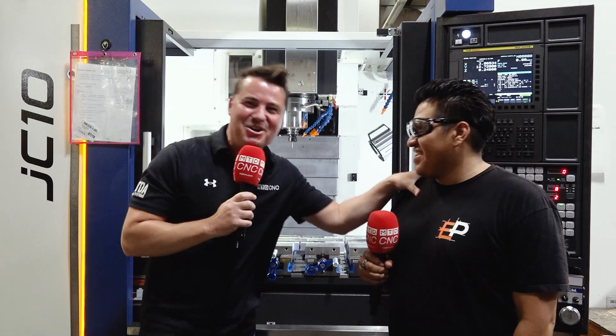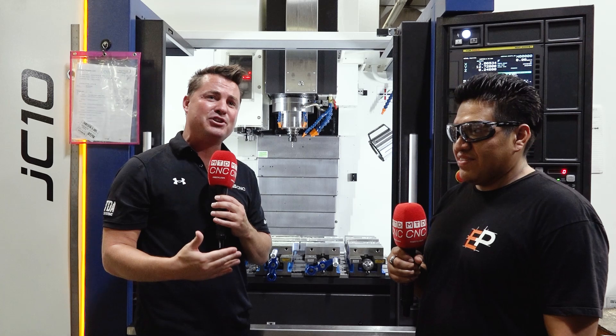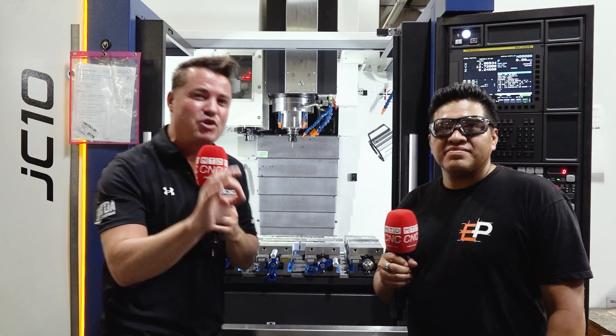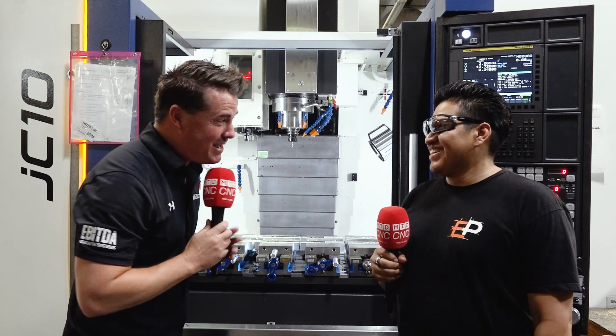Hello my friends, welcome back to MTDCNC. I've got Luis with me today and we are from Guatemala. We're in front of a YCM machine today. Luis is the operator of this brand new machine, so we're going to go over what he likes about it. We also have to understand how easy it was to learn because it is still fairly new. We are at EP Extreme Precision here in Southern California. Luis, thank you for being here my friend.